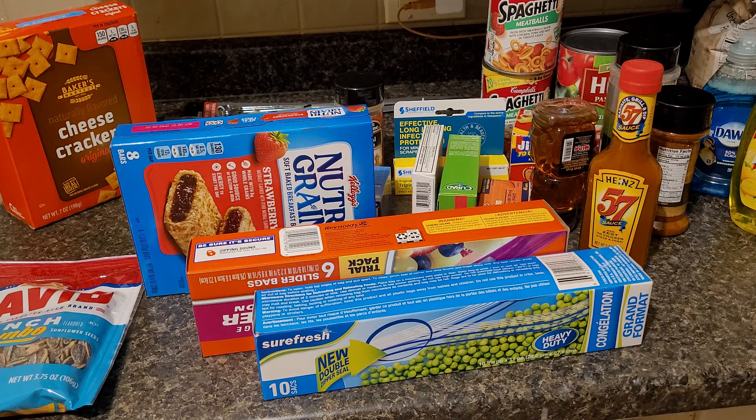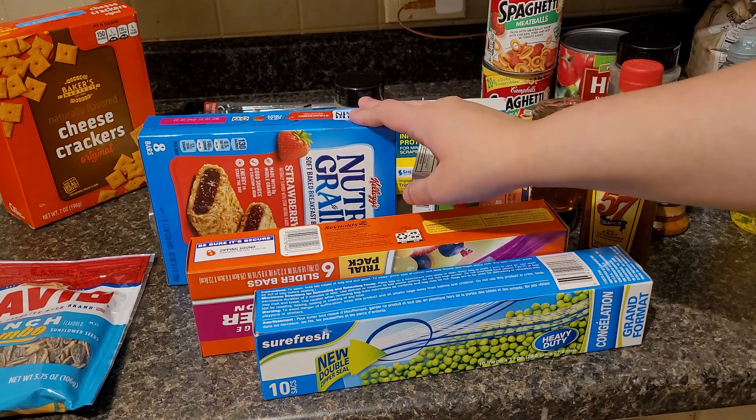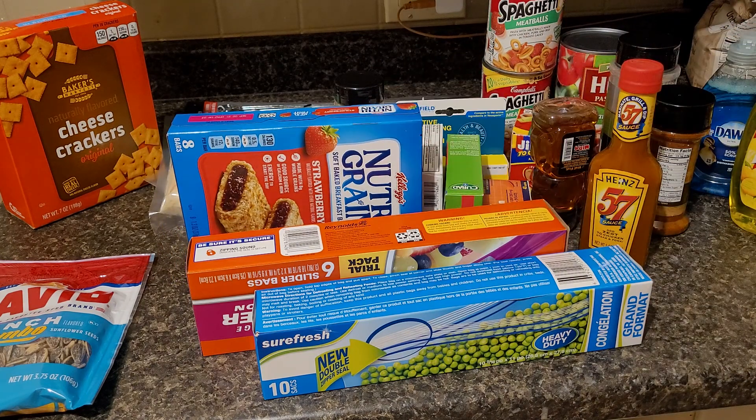I checked the dates on a lot of things that we got, except for these — I don't know why I didn't check them. These actually expire September 20th of 2021, so these have about a month and a half. So that's just there if we need them or if we're just needing some sugar, we can have that. They'll last for about another month and a half, so that'll be fine.